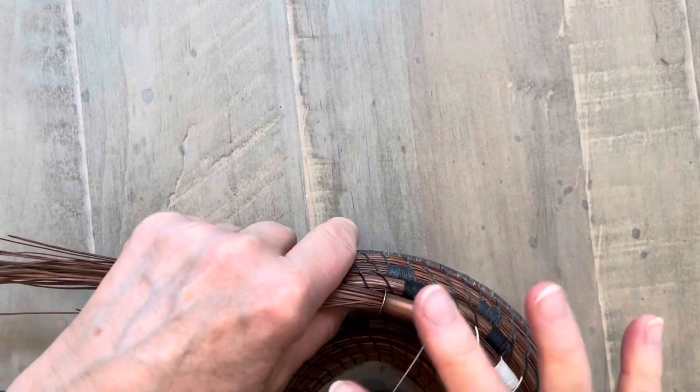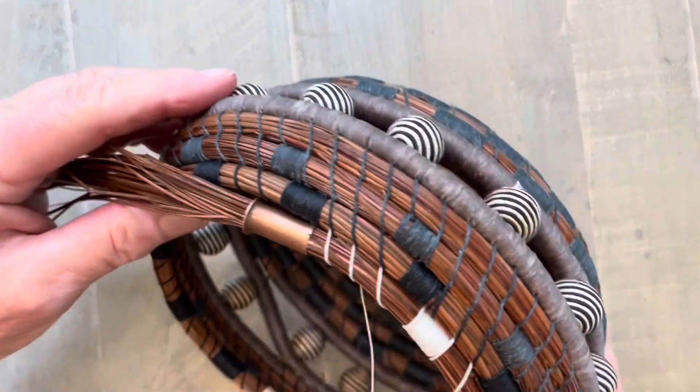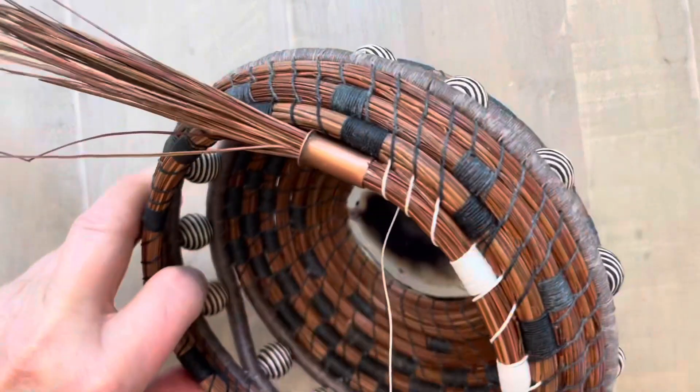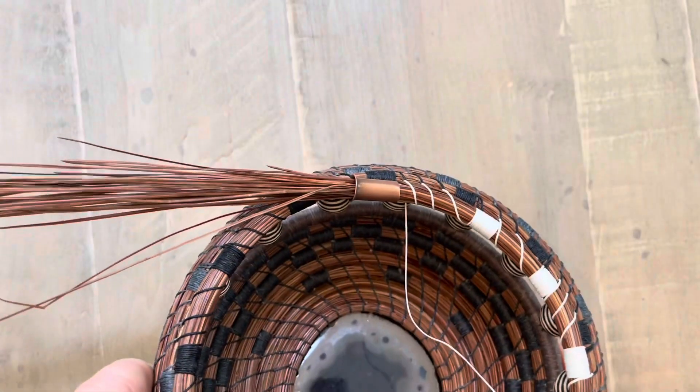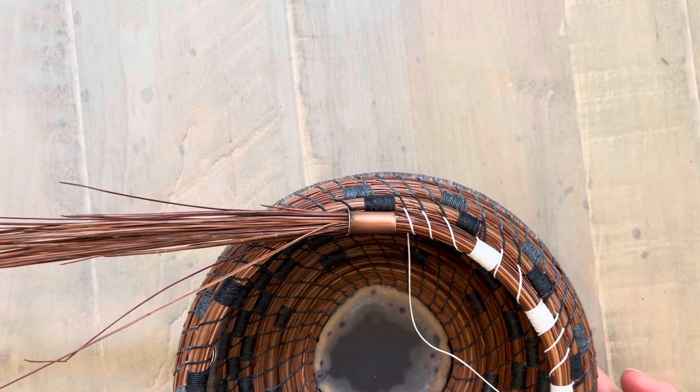And by doing that, that makes the walls of your basket curve inward, so that you get an actual bowl shape. I hope that makes sense and I hope you'll try that. I hope to see you next time I post something new.